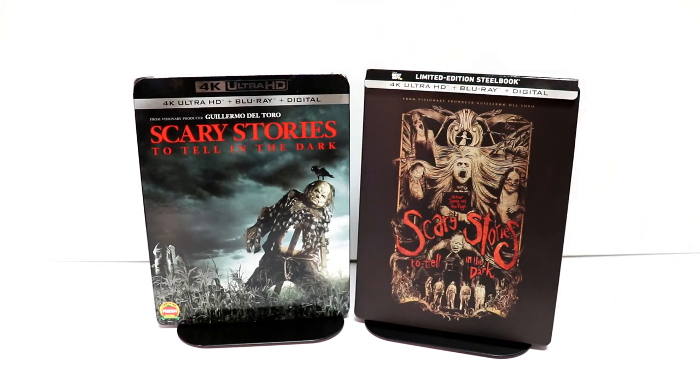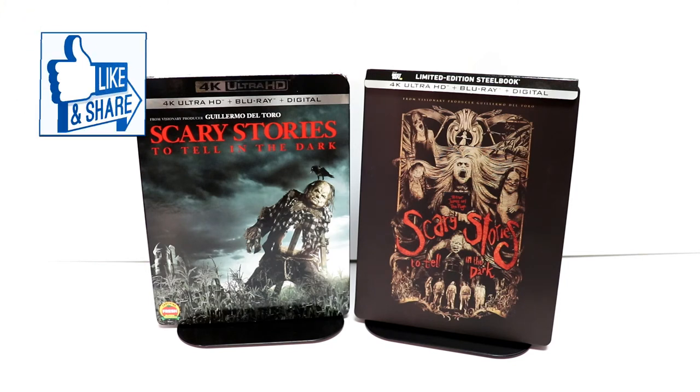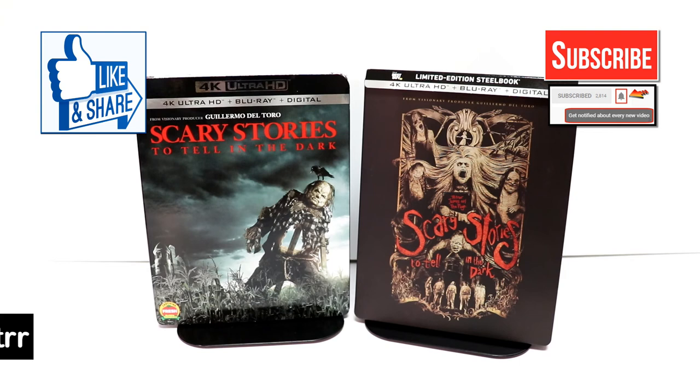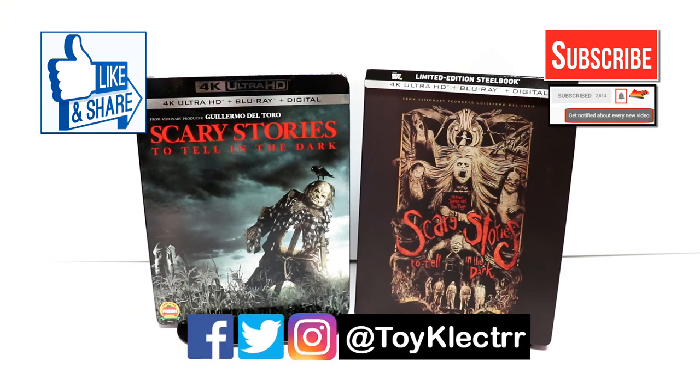Please leave me a comment below. Let me know if you've ever seen this movie and what you thought about it. Maybe you've read the books — I am looking forward to checking out these books also. If you like what you saw, please give it a thumbs up and share the video. If you haven't subscribed to my channel, I'd really appreciate it if you'd subscribe, and please remember to hit that notification bell so you can be notified every time I upload a new video. If you haven't found me on my social media accounts, I'm on Facebook, Twitter, and Instagram. We will see you next time.